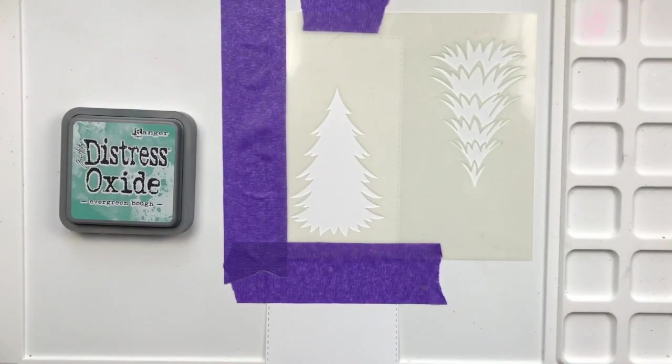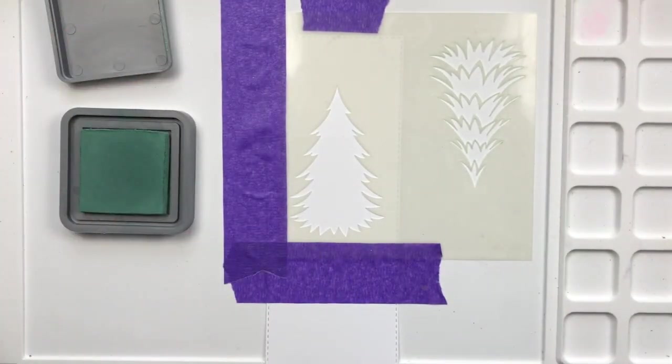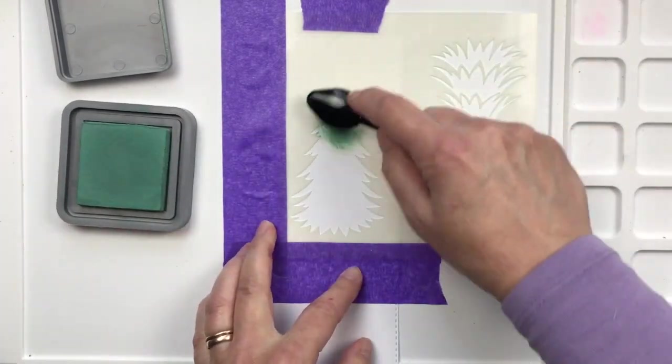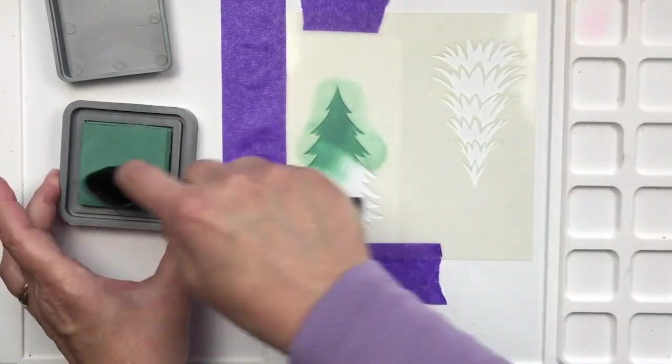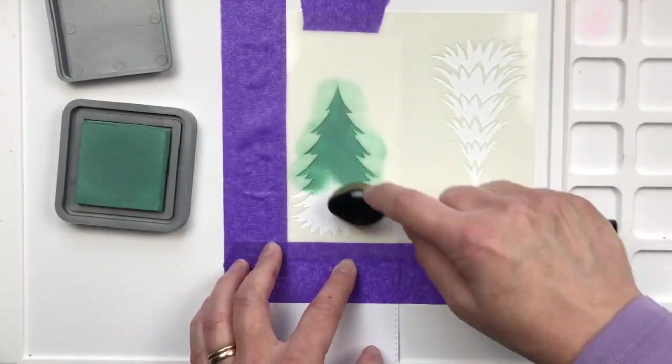The first color I'll be using is Evergreen Bough, a distress ink. I'm placing it pretty heavily on there, trying to get in all the nooks and crannies using the blending buddy.